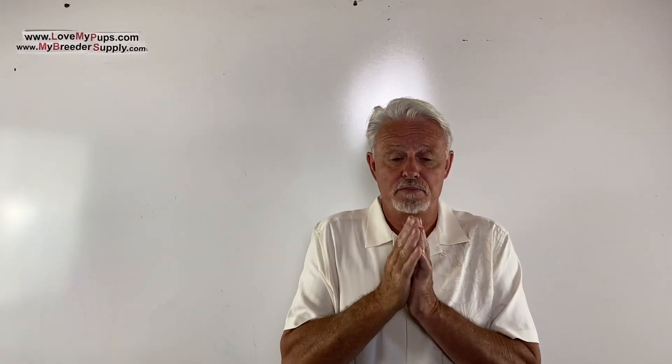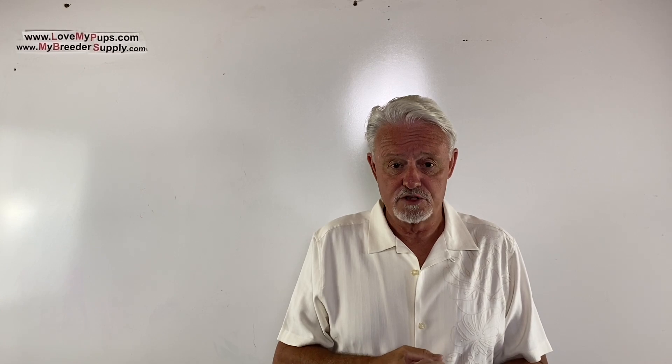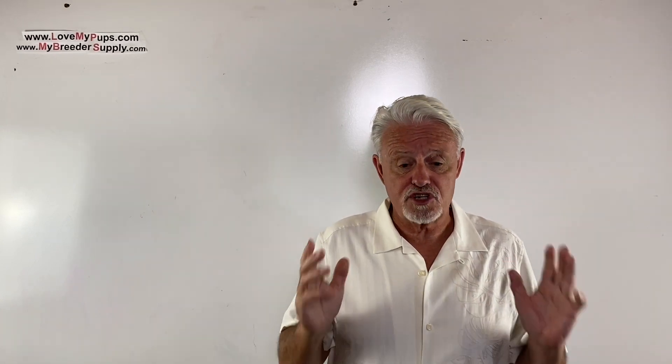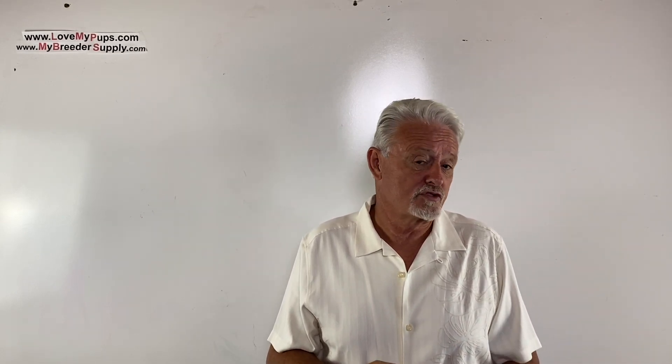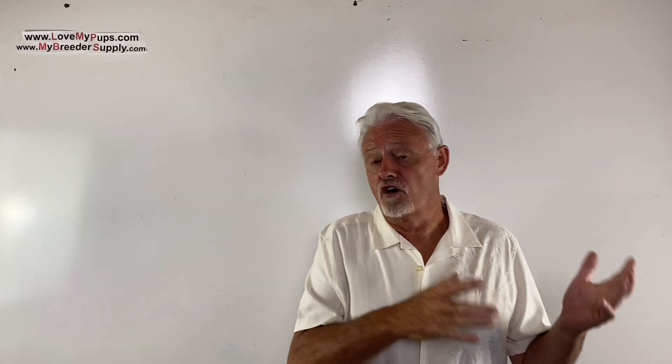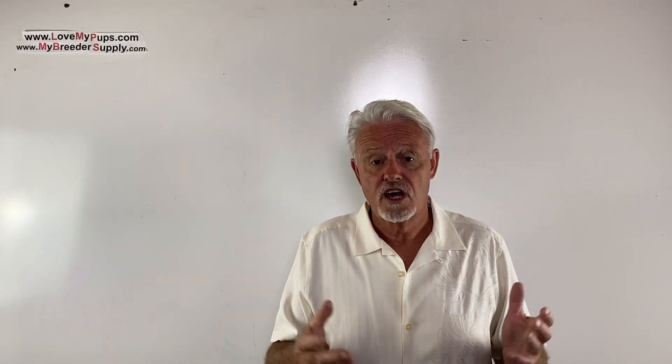That's it for this one. Thanks for watching, everybody — I really appreciate people who subscribe; it encourages me to do more of these videos. Disclaimer: I am not a vet, I'm not a licensed medical professional. I'm purely a person who's been breeding dogs for the last couple of decades. Any information from this video, use at your own risk — this should not be used as a substitute for advice from your veterinarian. Hope you enjoyed the video, come back for more. Bye!